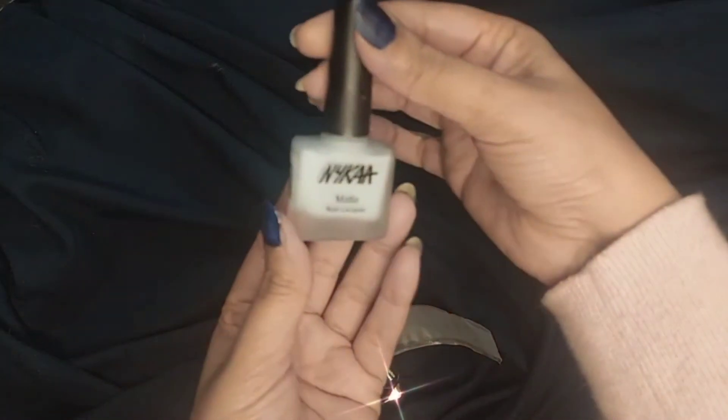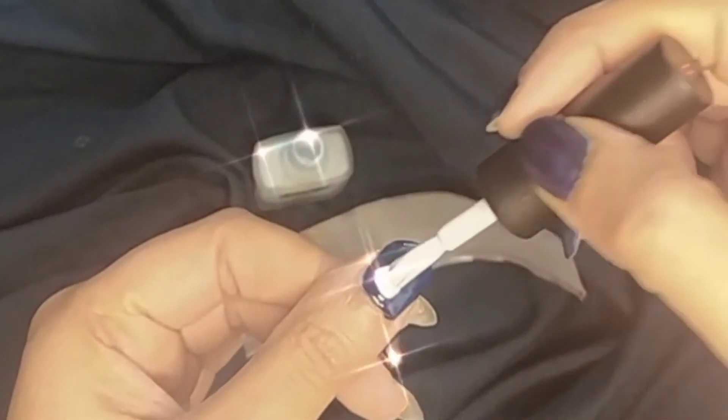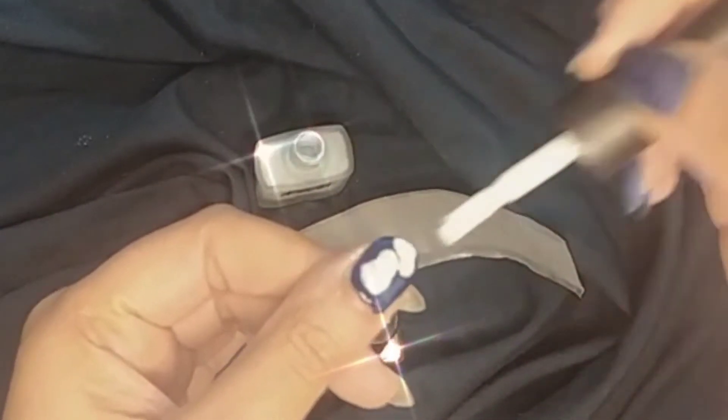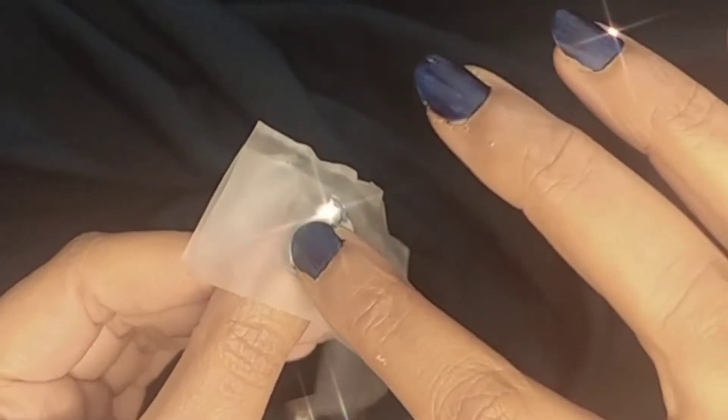When it's still wet, drop two to three drops of another nail enamel in a light colored shade. Then when all of this is still wet, take the plastic sheet and put it on top of that wet nail, and gently press it to create a smudgy effect.